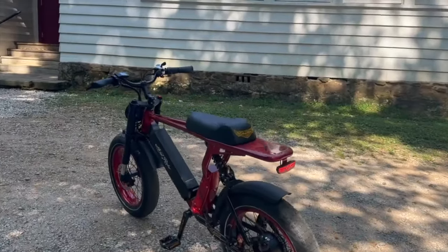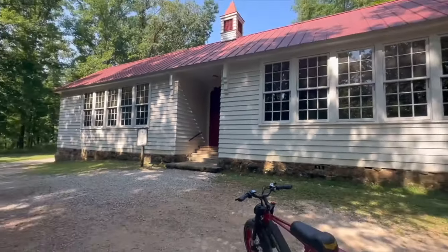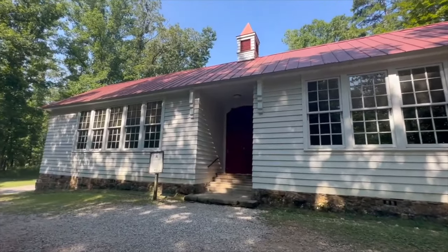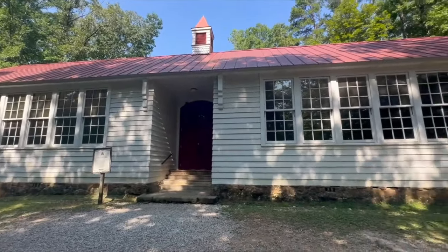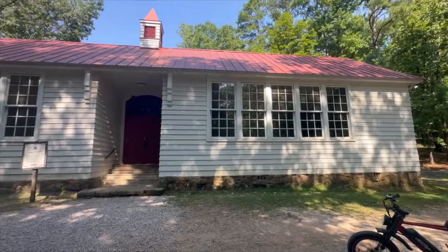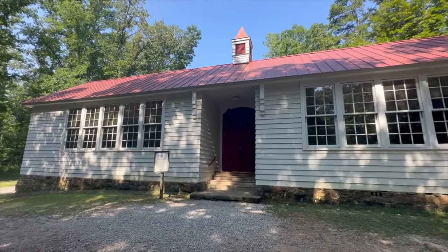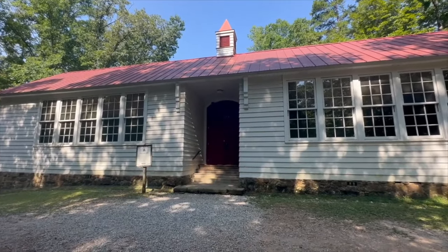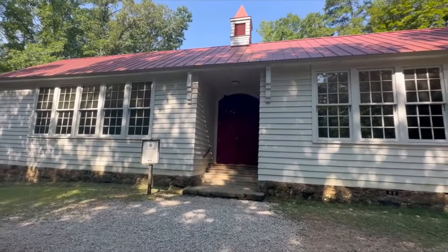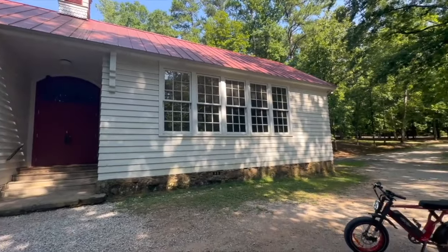I wonder how many kids rode their bicycles to this school right here. This is a pretty cool school guys — this is the Cane Creek School. This is not where it originally sat; it actually used to sit in Warrior, Alabama. It was probably built around 1923 and they moved it 40 miles south to here back during the 1970s where it was restored and has been maintained thankfully. I can't imagine the original site and how much silver or coins or relics are in the ground there — I would love to be able to metal detect that area.